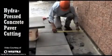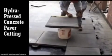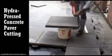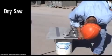Measure the distance from the second row of pavers to the perimeter wall and mark the measurements on the paver. Use duct tape as a guideline if using a dry saw, and set the blade to half the paver thickness.